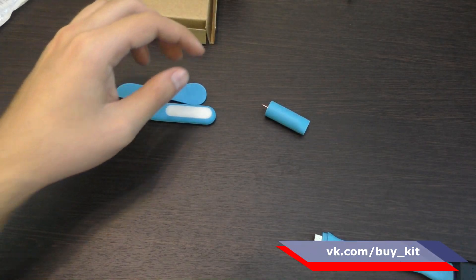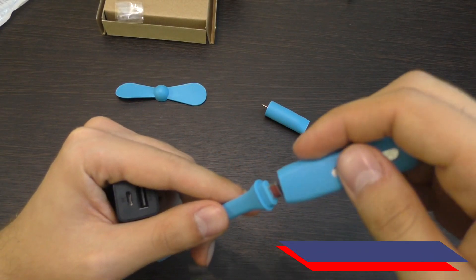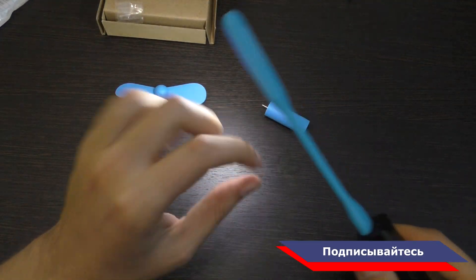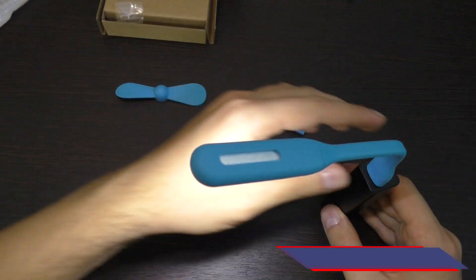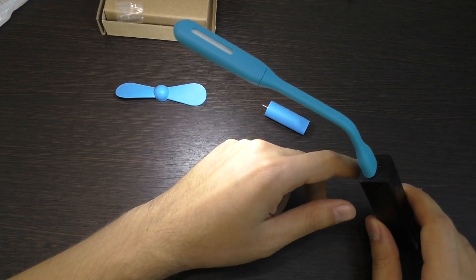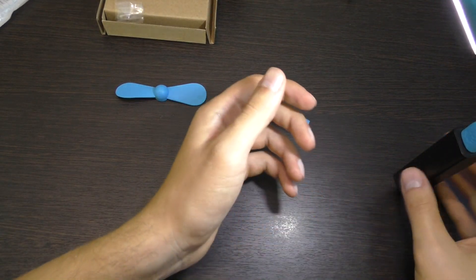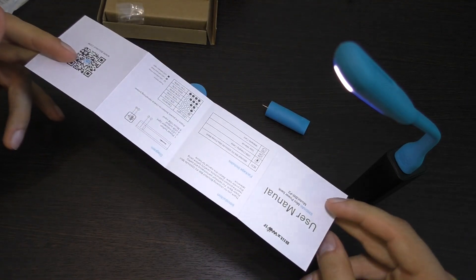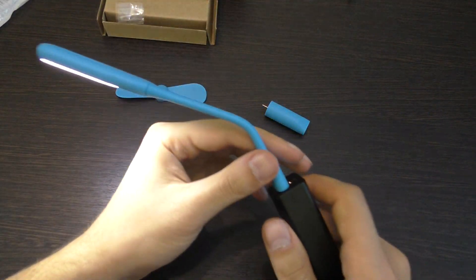Далее — это не единственная функция. Следующая — USB-лампа. Мы просто меняем насадочки. Вот так надели и подсоединили, нужно согнули — и вот, вуаля, вот такая лампа у нас сейчас есть. Светит достаточно ярко. Можно использовать как подсветку для клавиатуры ноутбука. Ну, возможно, поставить вот так вот пауэрбанк и читать книгу. Чтобы не тратить электричество, или взять с собой куда-то. В общем, всё сделано универсально.